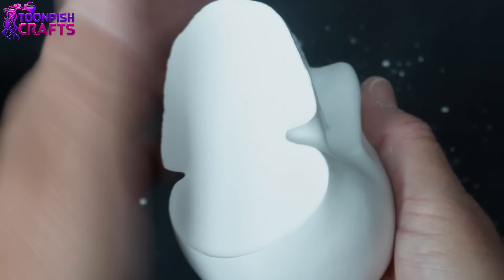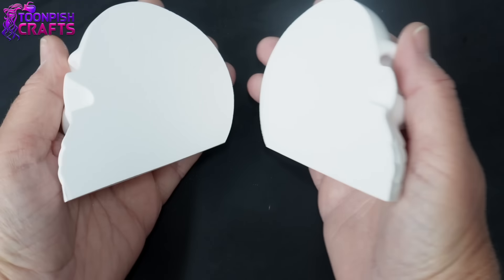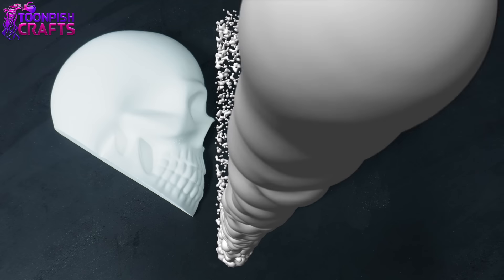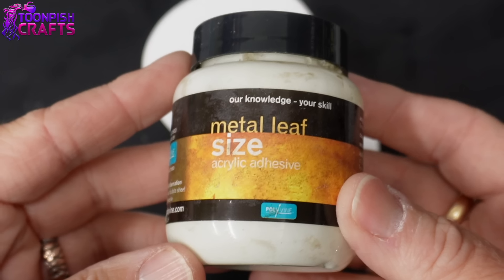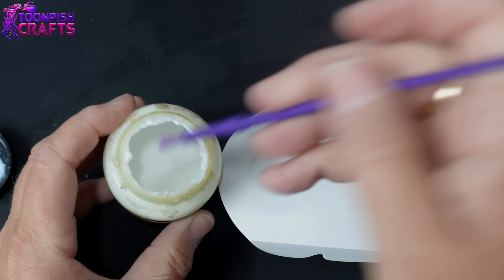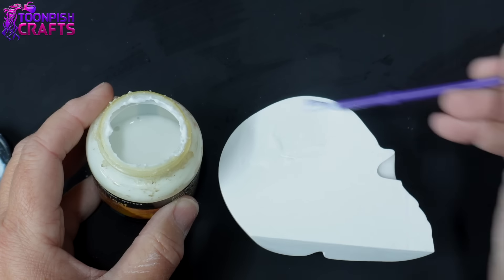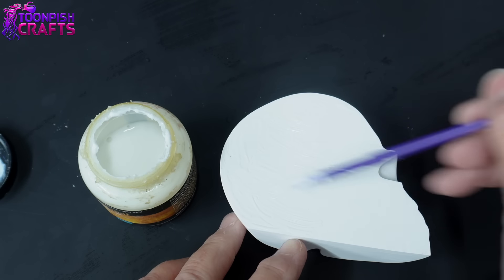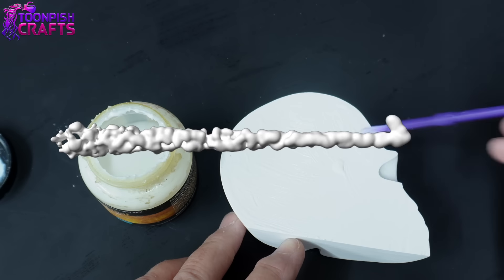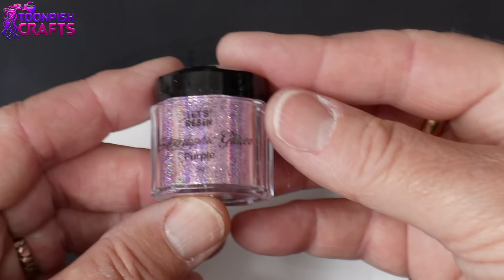Eventually it came out of the mould. I took it to the garage and cut it in half — I was really surprised at how easy it was to cut; I thought it was going to shatter but it went straight through. Now I'm going to use some metal leaf size on one half of the skull, completely covering that half. You wait 15 minutes, it goes clear and becomes tacky so you can cover it with different things.